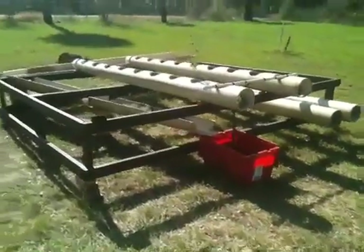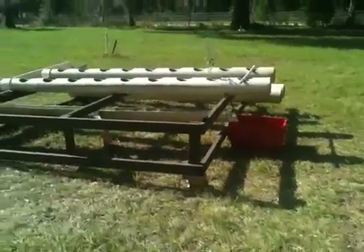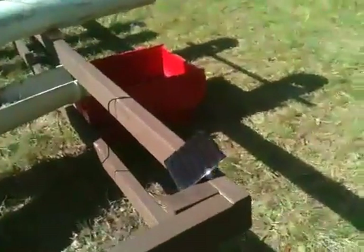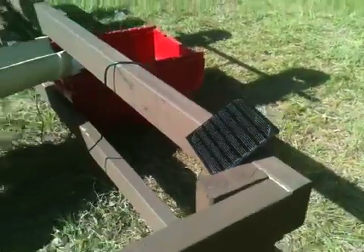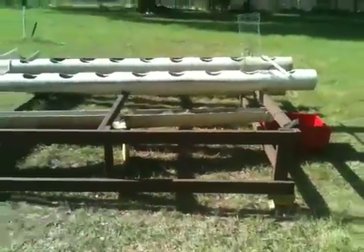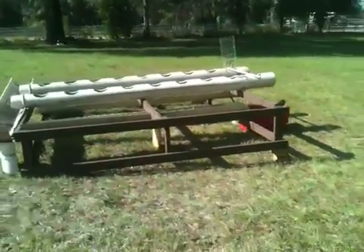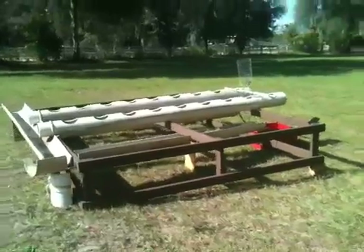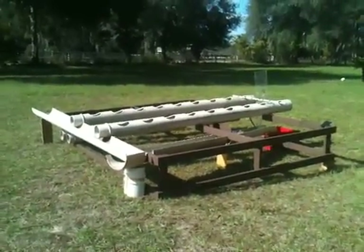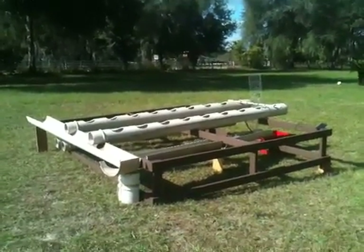It's a pretty simple process. I'll use some 2x4s to build the base. Ultimately, it all starts with a really neat little pump that's solar-powered. The best thing about this whole apparatus is that it costs under $100. Everything you see here costs less than $100 to build, including the solar pump, which is a $15 pump on Amazon. I include the link to the pump in the description of this video.